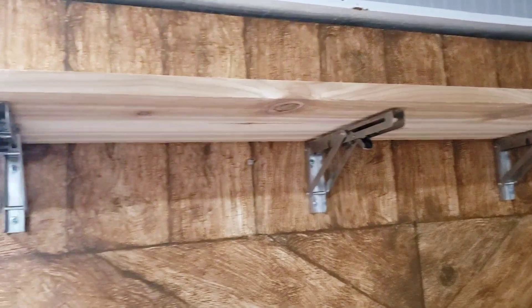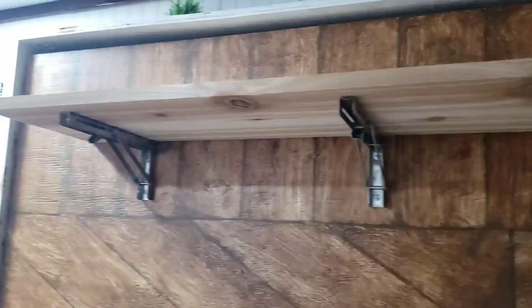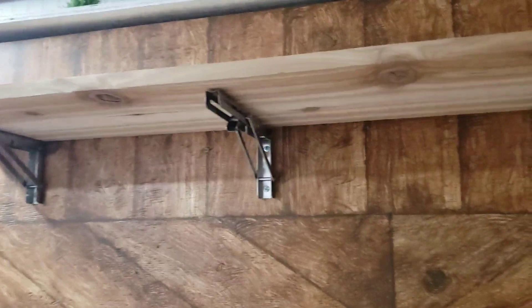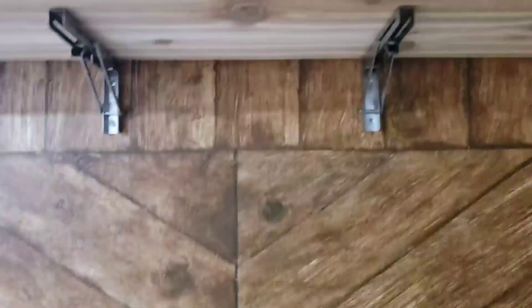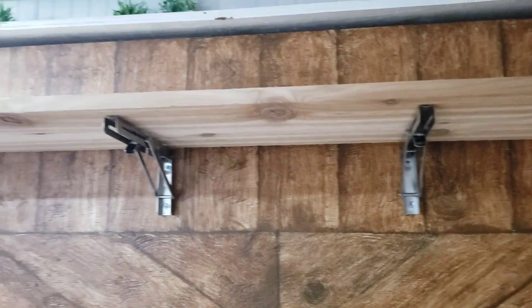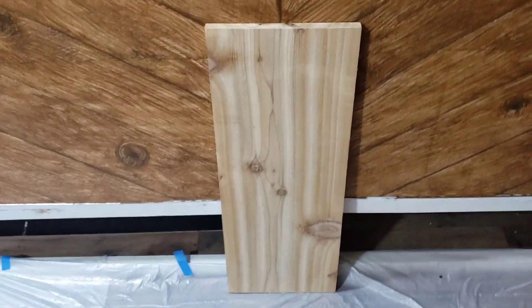I've already sanded the other piece — that one is going to go right here as a little side table for our chairs. I painted a whiteboard originally for this spot, but I like this piece better and it'll match the mantel. We ended up using all four table-leg brackets since they're going to be supporting the bed. I'll need to order a couple more for the little table on Amazon. I'm going to do the same finish — just polyacrylic, no stain.